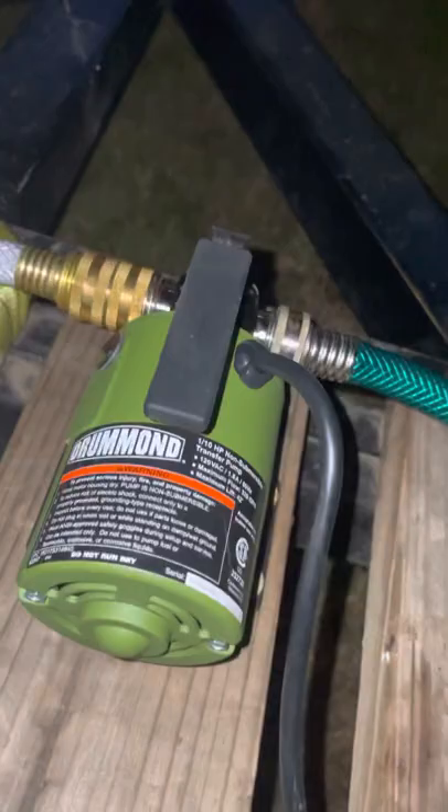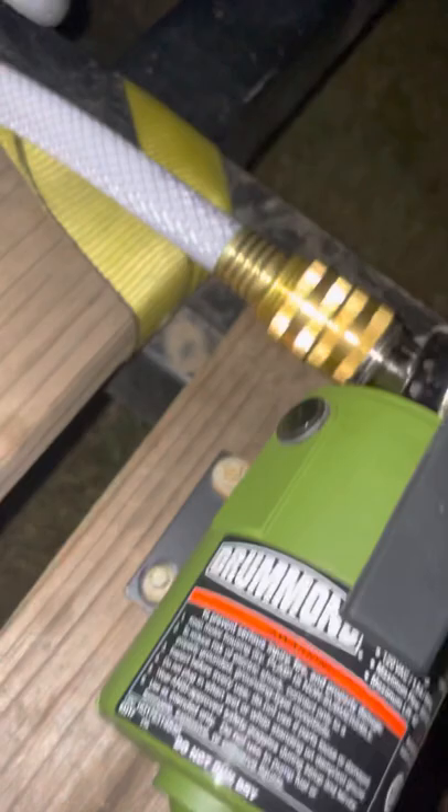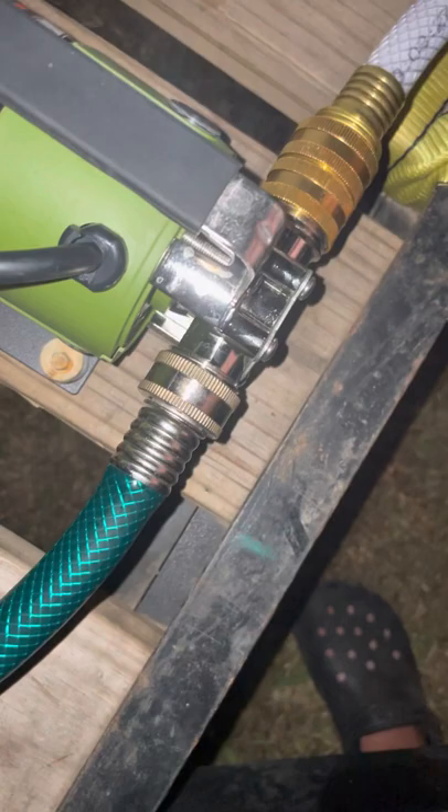And then we got a water pump here from Harbor Freight. This was the $70 water pump. And we got the water hose that comes off of the spigot from the barrel here. Then I got it wrapped around the tank for right now, and then it comes to the pump. I got a female fitting from Home Depot — it's $2 — and connect it to your water hose. This right here is an RV water hose coming from the tank.